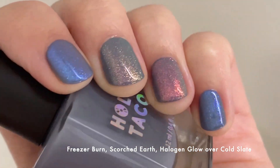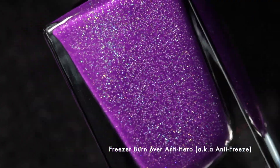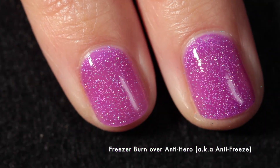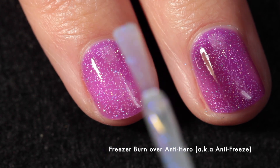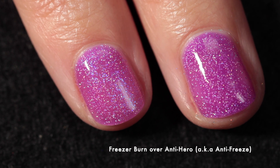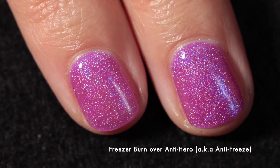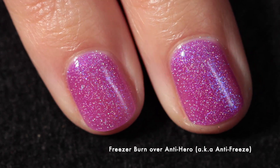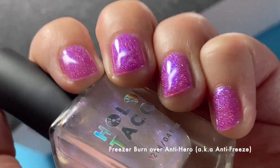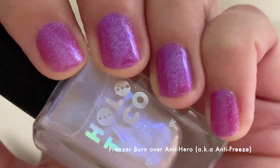I have one special combo left — Antihero was one of my favorite polishes from the Holo Taco limited edition fourth anniversary collection. The combination of Antihero topped with Freezer Burn — someone dubbed it in the comments 'Antifreeze,' which I think is absolutely brilliant. I love how this turned out; it's so fun and pretty. It's complementary but also shifty — it changes up the look of Antihero, and honestly I'm going to be putting Freezer Burn over pretty much everything because I'm obsessed with that blue glow of the shimmer.